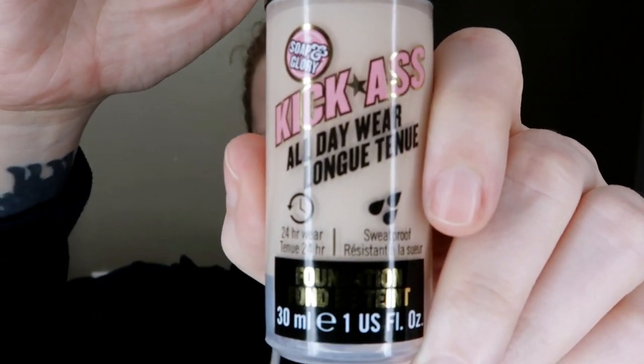Today's video is going to be on the Soap and Glory Kick-Ass Foundation. I got it in the shade 01. It says that it is 24-hour wear and sweat-proof. Today I'm going to be cleaning my whole house, I've got some shopping to do, and I'm also going to be exercising, so I thought today would be a perfect day to try this out. I'm always curious — is there a better foundation out there? Most liquid foundations do not work on my skin; foundation just kind of slides around my face, breaks up and separates, or transfers really easily. If you don't know, Soap and Glory is a cruelty-free company. This foundation is vegan — I'm not sure if all of their products are vegan, but I can look that up and leave it down in the description.